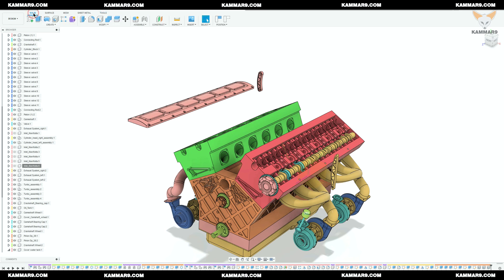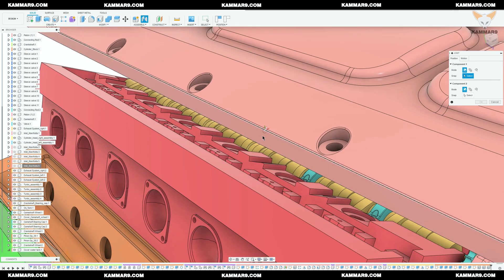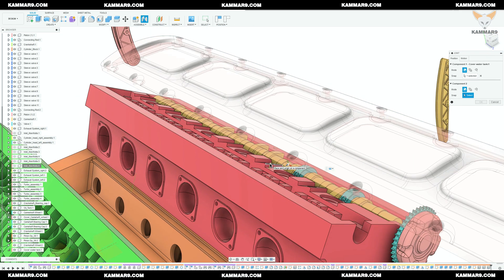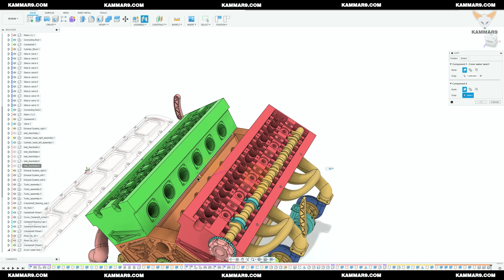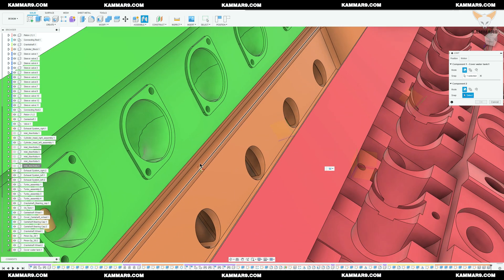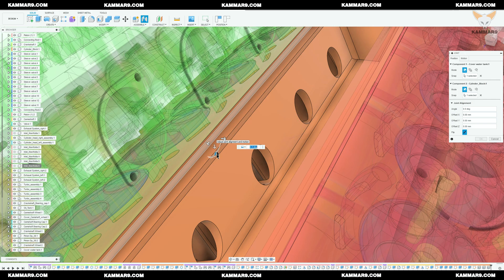I will start by the assembly of the cover water tank. As you can see, you can use Control on your keyboard to snap the right point on the surface.